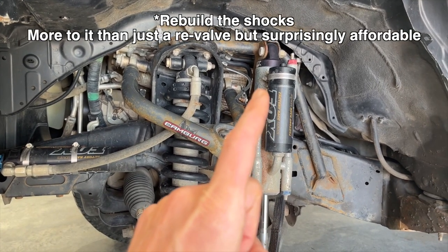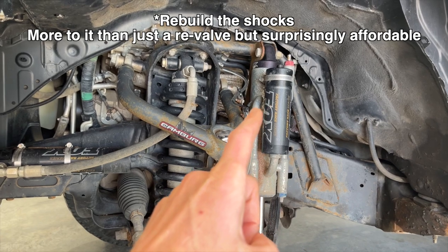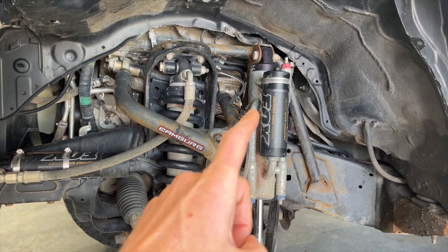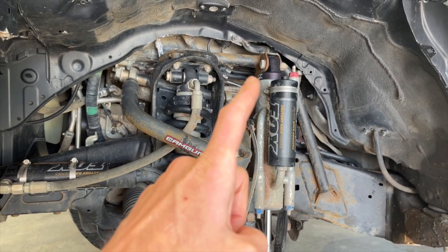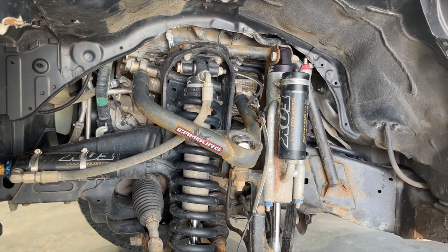They do recommend that you revalve these shocks about every year to year and a half. So we're kind of doing a durability — or I'd call it a torture test — and I'm amazed by how well all of this has performed.